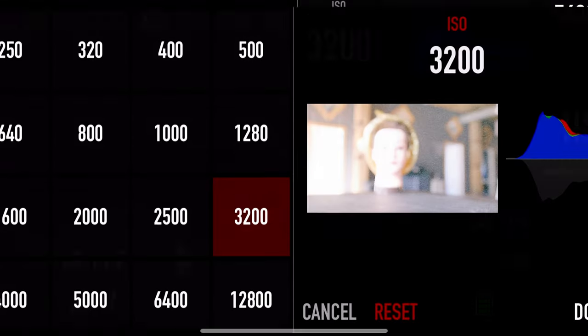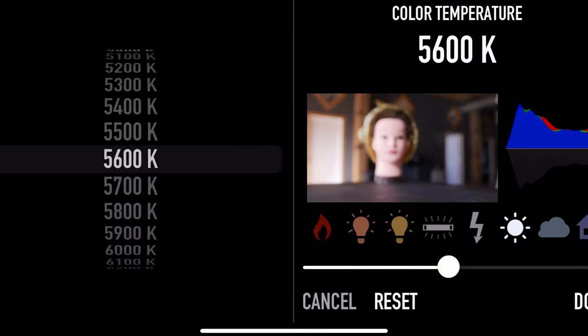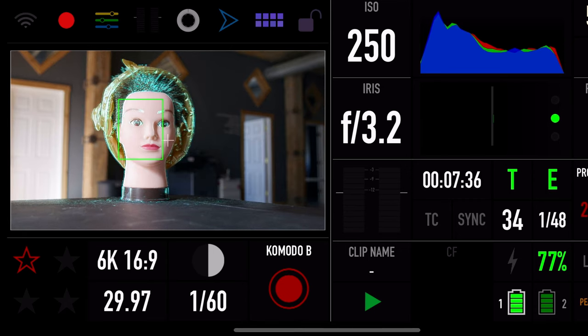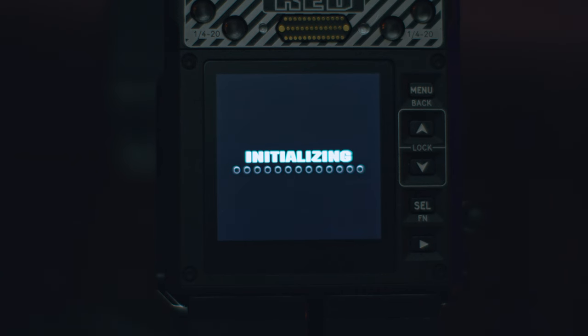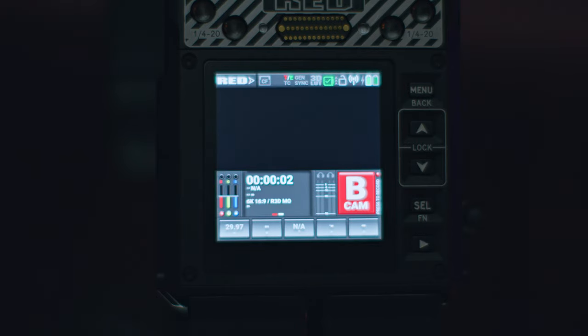I'm not sure if they can fix the menu lag with future updates, but it's not where it needs to be right now. To combat this, we actually use the smartphone app a lot, and it's not like a typical app — it's really responsive and you can get to pretty much any setting you need. There's even touch-to-focus if you have an autofocus lens. The menus themselves are pretty basic and anyone who has worked with a RED camera before should be able to navigate them without issue.